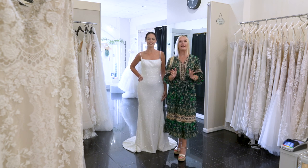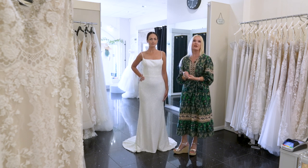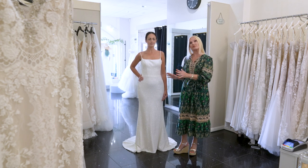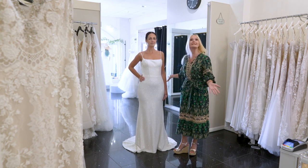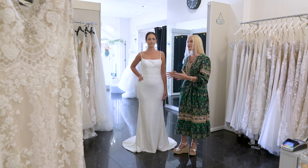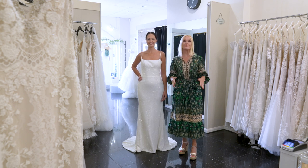I thought I'd show you what you can actually do with a fairly basic shaped dress. This is a beautiful dress by White and Lace by Milanova and it retails at just over £1,000. It's got a little sparkly fabric but you could also do this with a completely plain dress. It's lovely, smooth, clean lines and beautiful as it is. You could just put this dress on, go off and get married and look absolutely stunning, but you can also do a million and one other things to personalise it and make it your own.